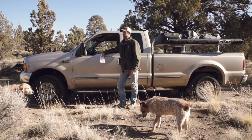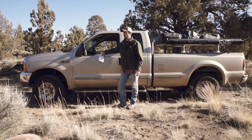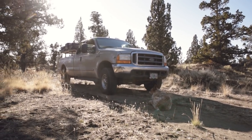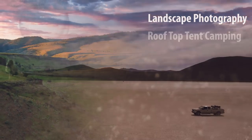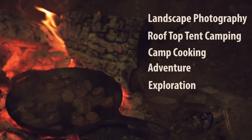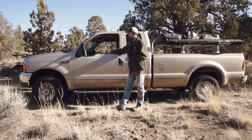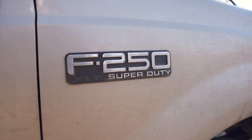This is Jason with the Primal Outdoors channel. I've been getting one to two comments per video asking me to do a review on my 1999 F-250 — not quite so super — Super Duty. Like I said, I've been getting a lot of requests to do a review on my pickup, and it is a 1999 Ford F-250 Super Duty.